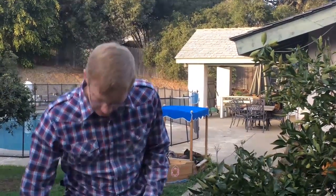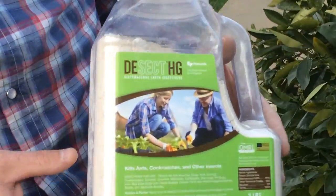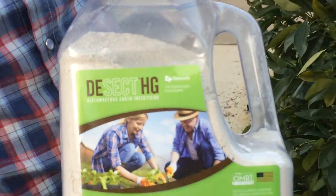Welcome to another episode of Home and Garden Innovations with Russell Smith. Today I'm going to talk about using Diatomaceous Earth — DSECT HG, Diatomaceous Earth Insecticide — to kill bugs on trees.